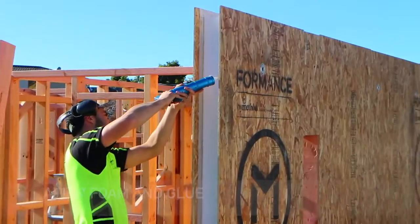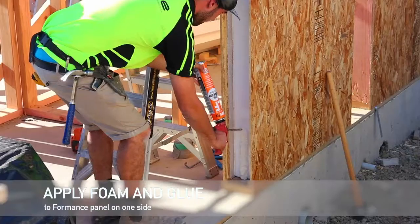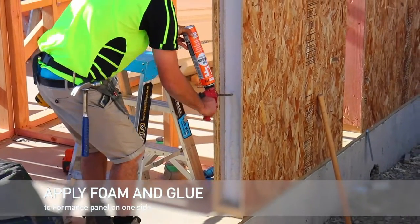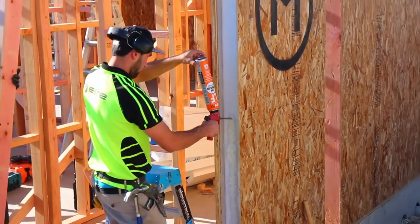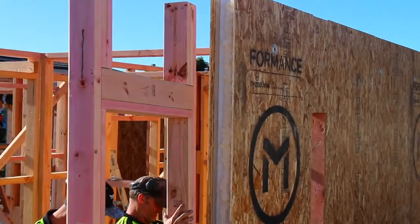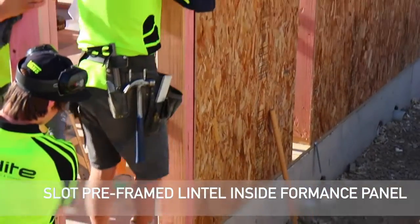Foreman's panel on one side of the lintel is already in place, so we just apply foam and glue as per standard detail. We are now ready to slot in the pre-nailed lintel.